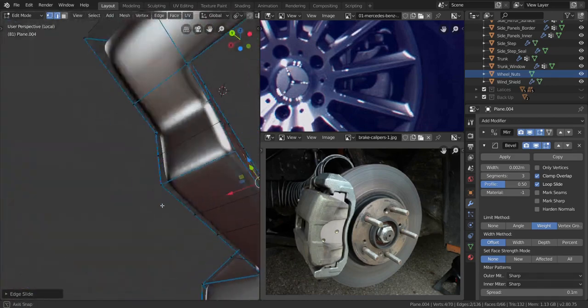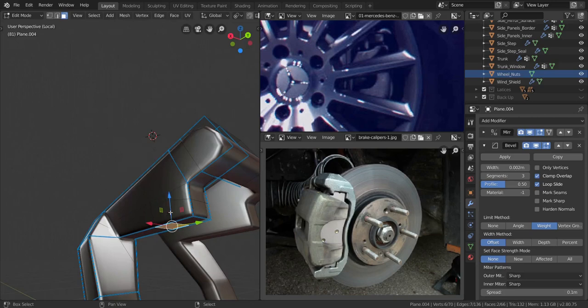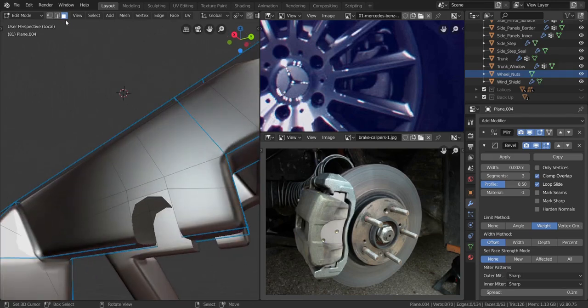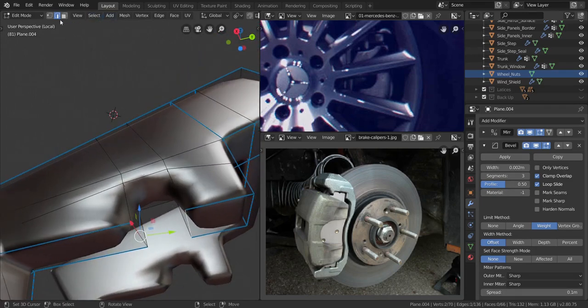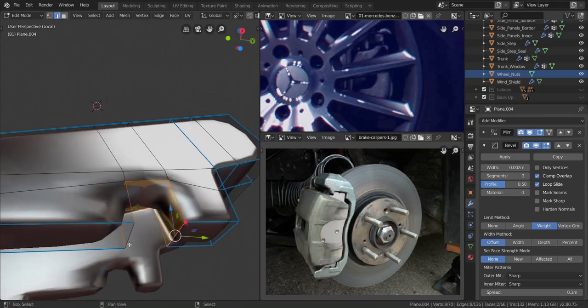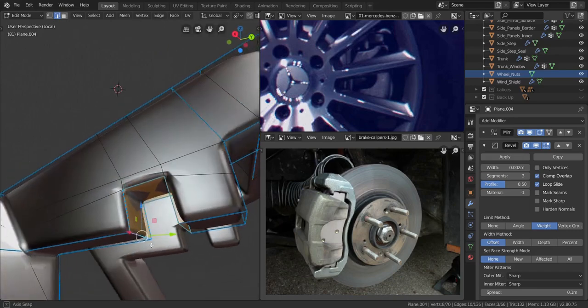So I wanted both of them to move, but it looks like they moved in opposite directions. Now let's take these three faces, press X and delete the faces. I'm going to take this edge over here and press F to fill it in all the way to that side. Now I'm going to take these three edges on both sides, including the ones in the middle, and I'm going to increase the bevel to a full one — that is the mean bevel.